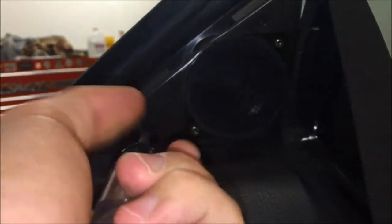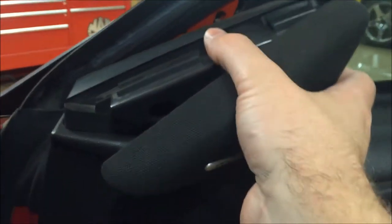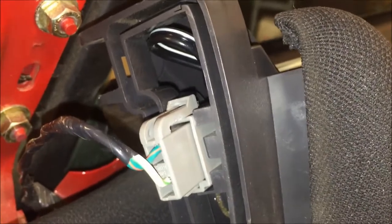Use a regular screwdriver and take that out by turning it counterclockwise. With that screw removed, you'll be able to lift this assembly out. Unplug the connection by lifting up at the top of that connector and then pulling it straight out. Now your Mach 460 tweeter is out of the way and we'll move on to the door panel.